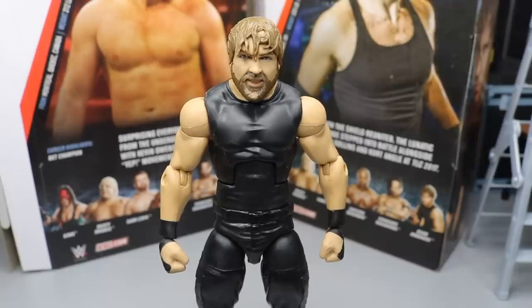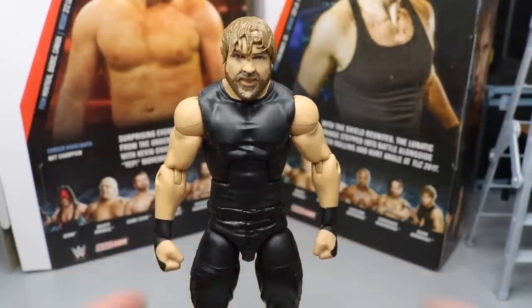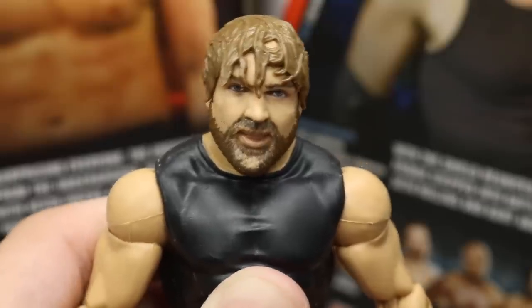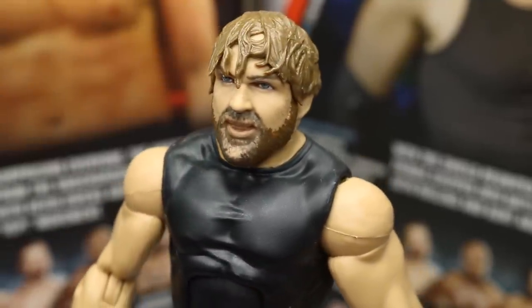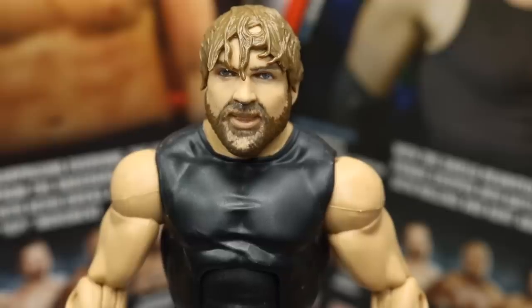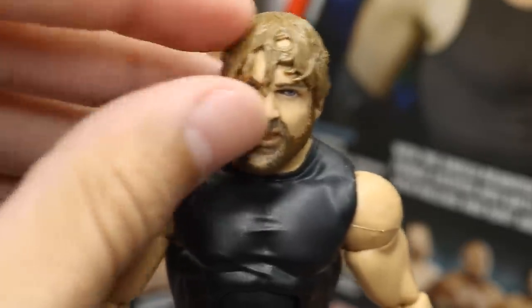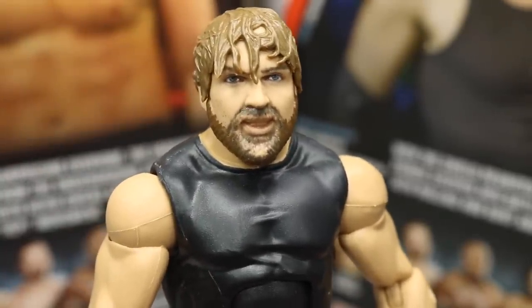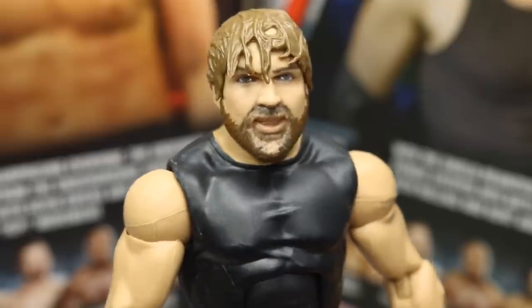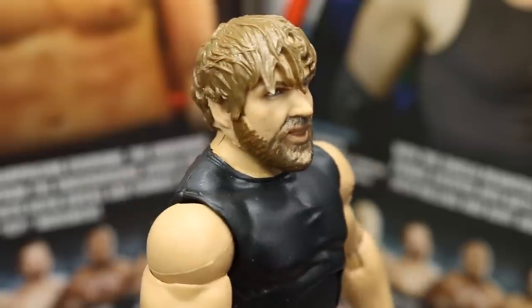Now let's cover Dean Ambrose's figure. Getting into his Elite 63 figure — my lord. Let's just take a look at this freaking head scan. I'm sorry, I don't think I see Dean Ambrose in here at all. I think this is probably one of the worst head scans ever. It kind of looks like a created wrestler or something. The hair is rubber — if you heat it up you can pull it off, which is great for customizers. Maybe somebody can fix this figure. But the teeth just look crazy — somebody said it looks like George Washington teeth made of wood. I don't like this head scan at all. It's just not good.